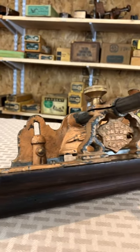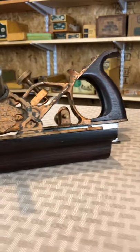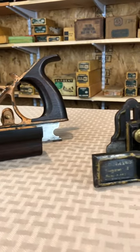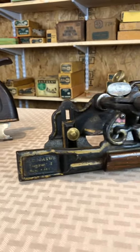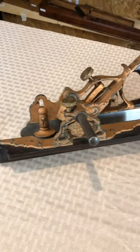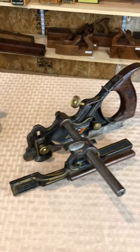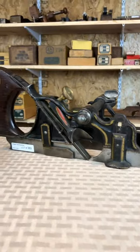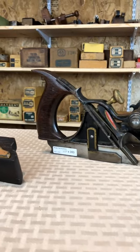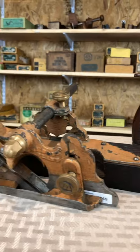Here we have two examples of Matthias Mayo's improvement to the Philips Patton plow plane. The Philips Patton was one of the earliest all-metal plow planes with a single arm holding the fence. Before that, most plow planes were made entirely of wood. The original Philips design was a large rectangular frame, and Mayo came along and streamlined it to produce this design.